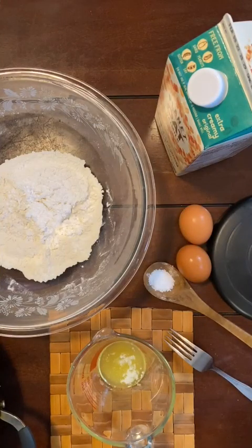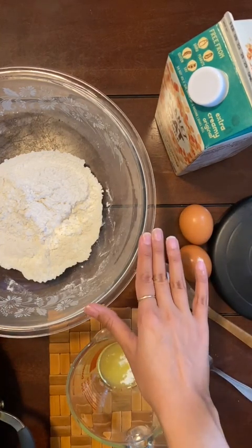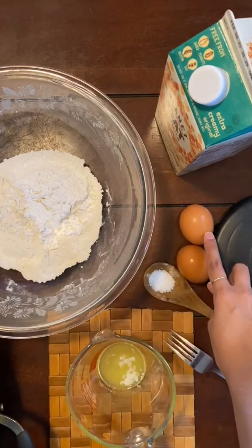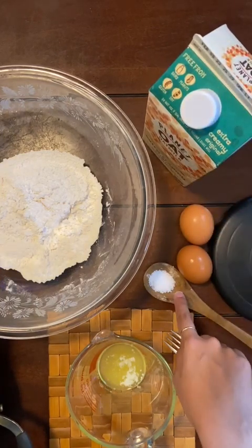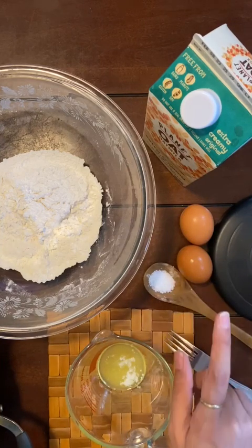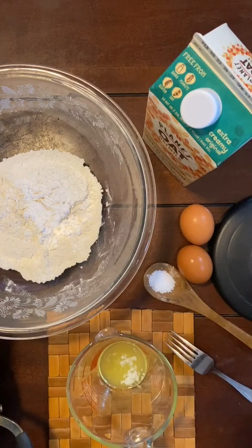I'll be running you through the list of ingredients and tools we need today. I've measured out my ingredients. We'll be using one cup of all-purpose flour, two eggs, one cup of milk or water — you can use any type of milk, I'm using oat milk today — a quarter teaspoon of salt, and two tablespoons of melted butter.